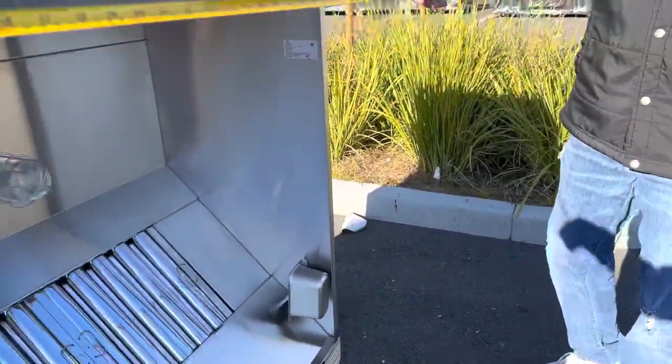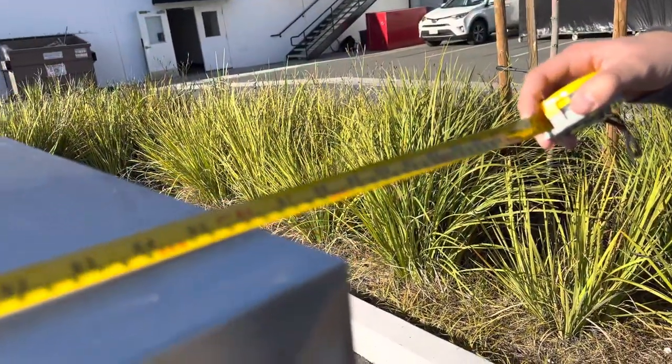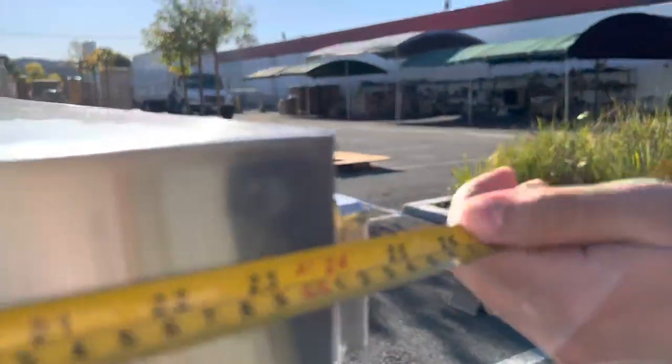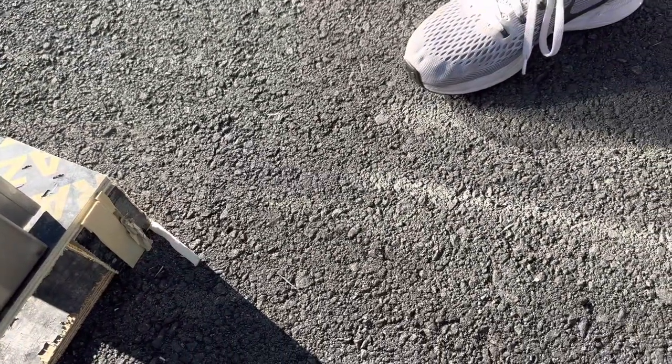I want to give you the overall measurements. As mentioned, it is eight feet long — 96 inches. From top to bottom you're looking at a total of 26 inches. From the sides you're looking at a total of about 48 inches, four feet.